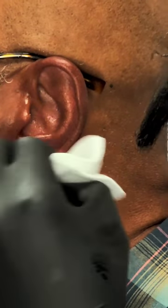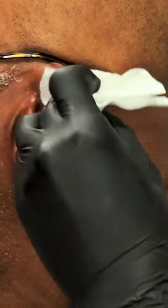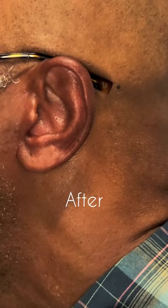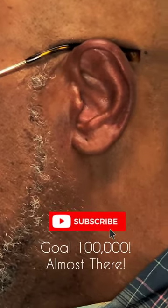This is the end of the video. As you can see, I'm putting on some nice oil, inspecting his ear, making sure I got all the hair, giving him some aloe — just making sure he's all good. That's the before right here, and that's the after. Make sure you subscribe — we're trying to reach 100K!